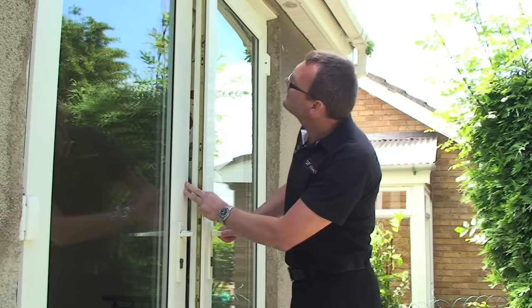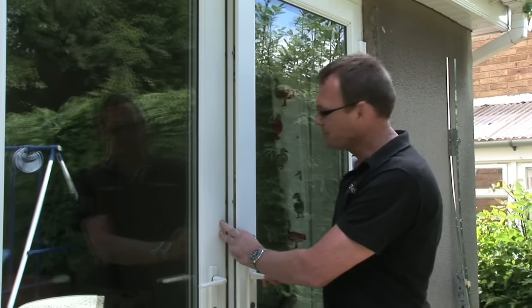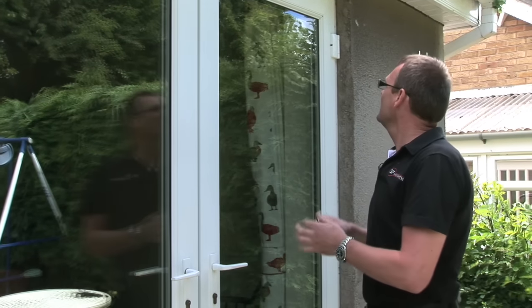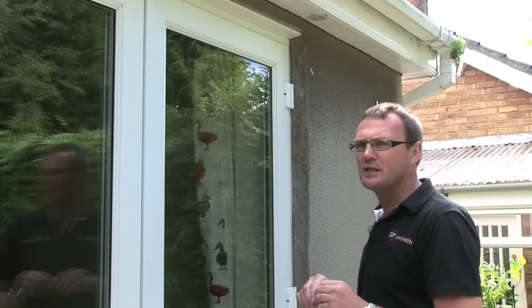Let's check the alignment — the distance at the top and the bottom should be pretty much the same. If it's not, we need to adjust the hinges. In this case you'll need an Allen key, the cheapest thing from the DIY store.